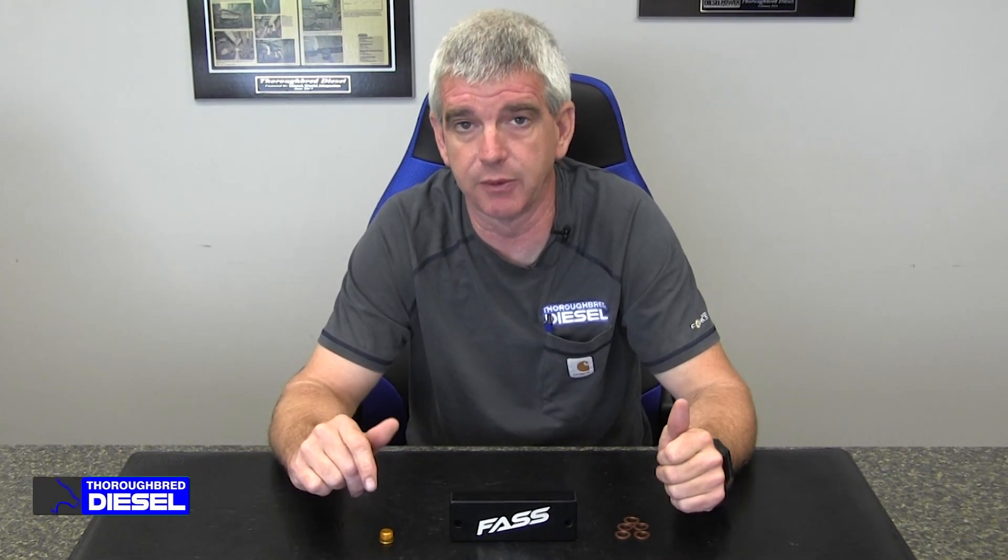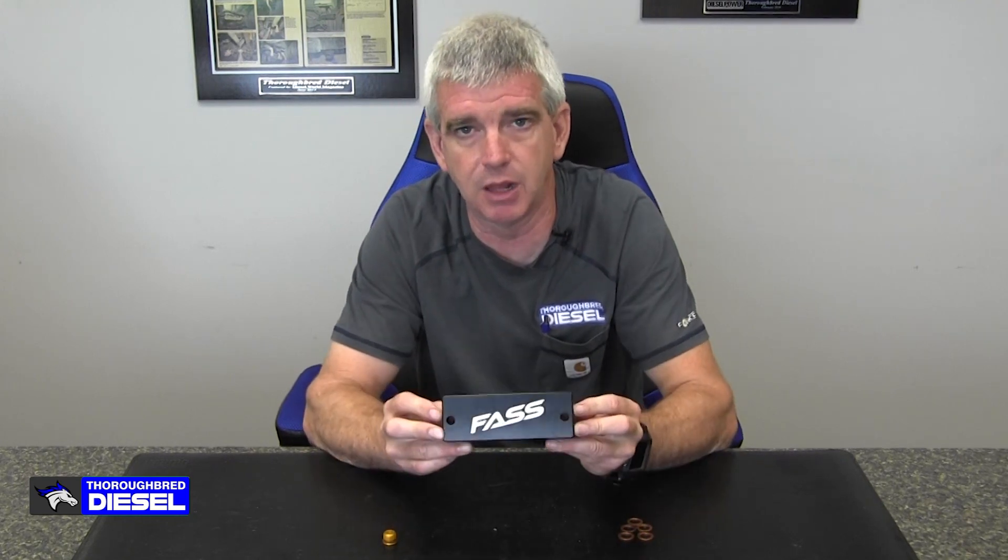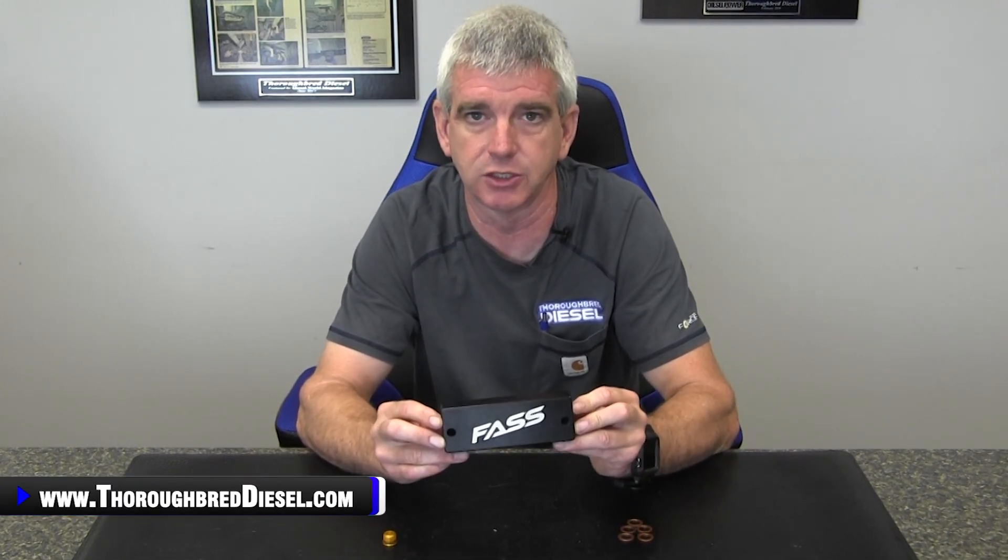Hi, I'm Wade from Third Red Diesel. Today we're going to be showing you Fast Fuel System's new fuel filter delete block for the 2010 to 2018 Dodge Cummins trucks.